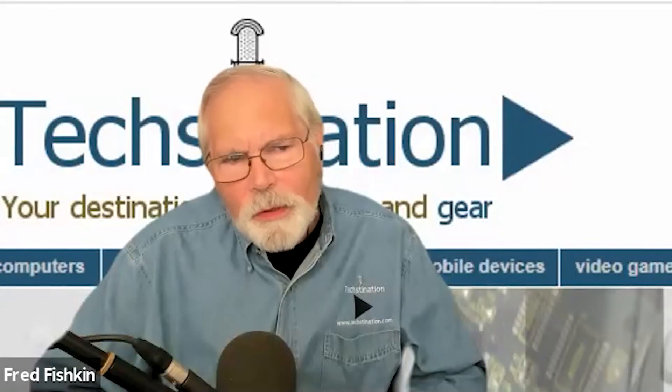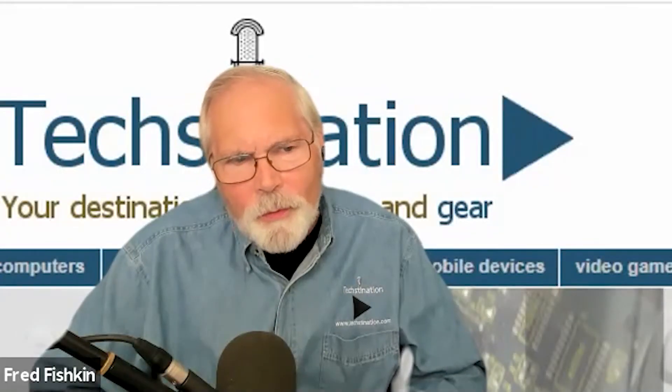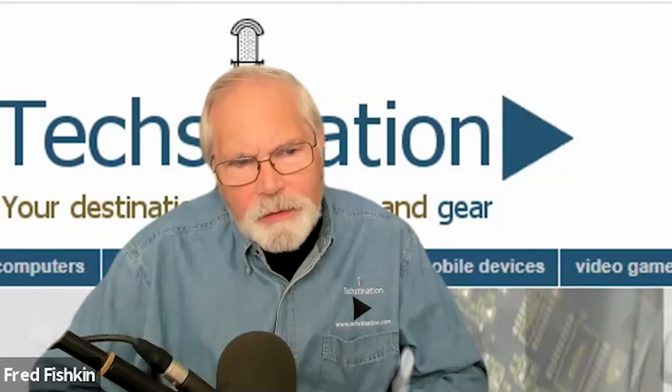For people ordering on Kickstarter, when will they get the product? We'll ship in early October. Our shipping plans are that in the first half of October we'll be able to ship up to 2,000 units, and in the second half of October another 2,000 to 3,000 units, with the rest shipping in November. We are already prepared to manufacture 10,000 units.